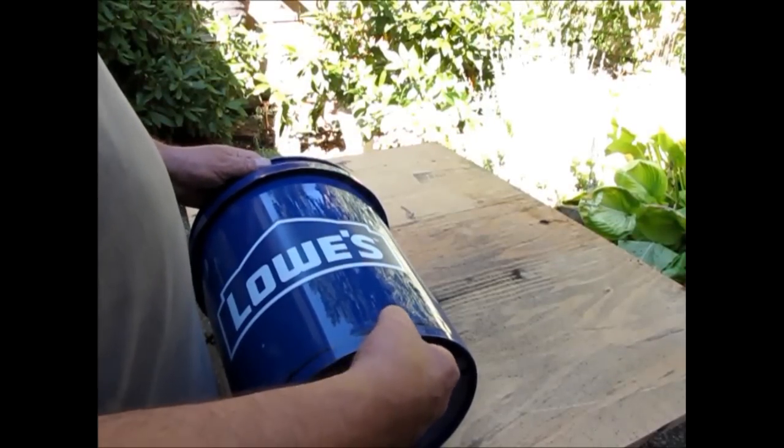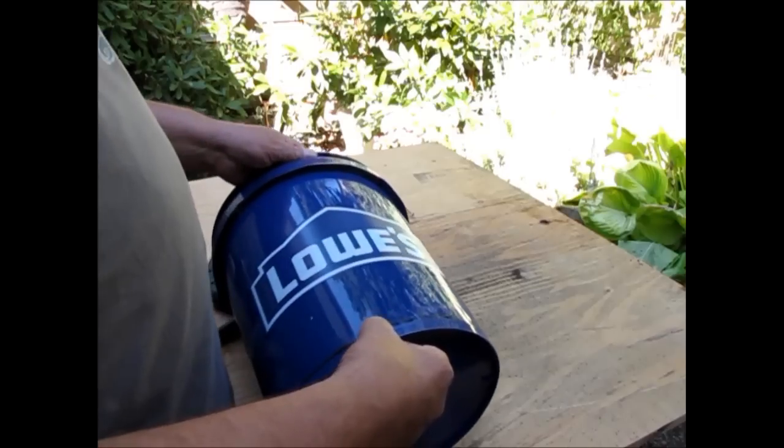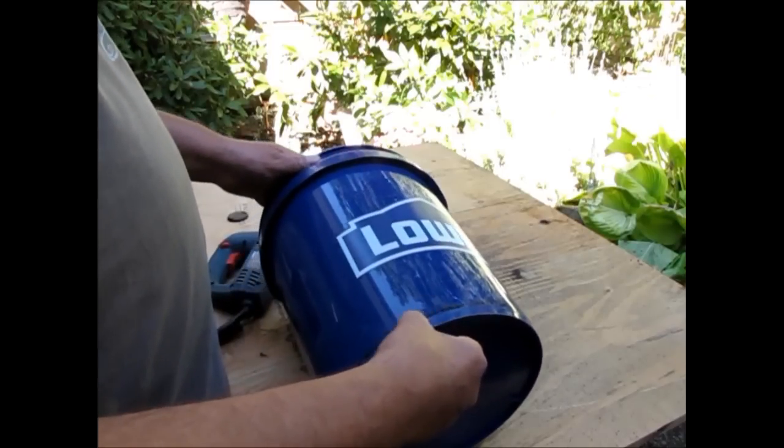What you want to do is make a line that's 3 quarters of an inch with an indelible marker all the way around the bucket.